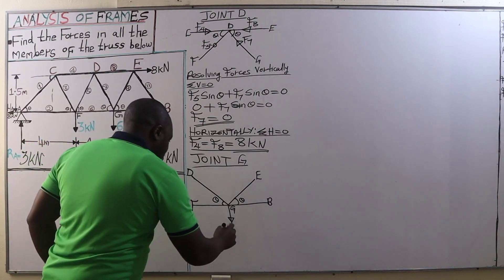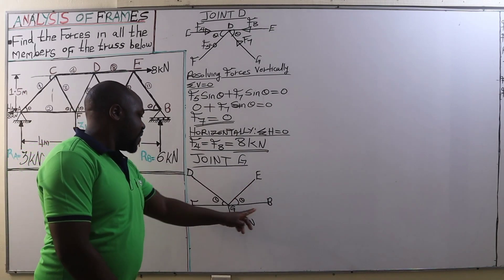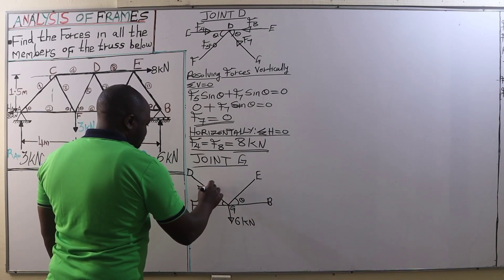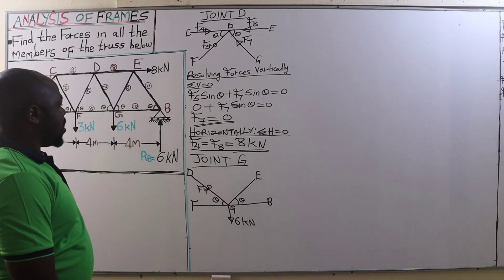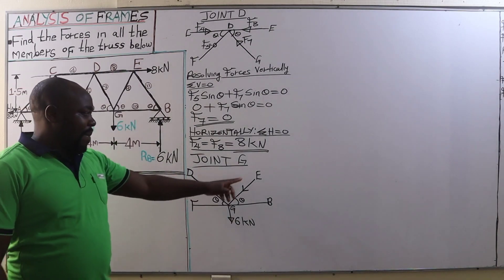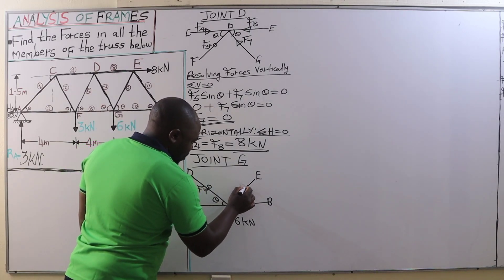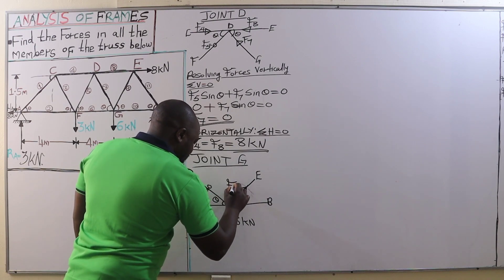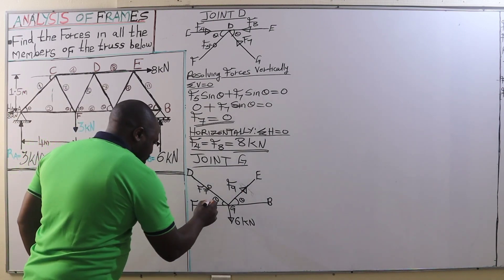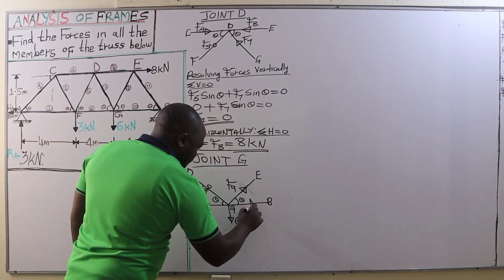Joint G has a 6 kilonewton vertical load. We have member GD, which is force F7, and we found that to be zero. We have a force on member EG, and we are going to assume that force is a tensile force — F9 is a tensile force pulling joint G in that direction. On member GF, we have a tensile force as well, and on member GB, we also have a tensile force.